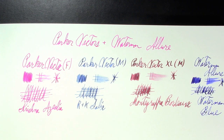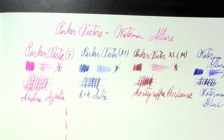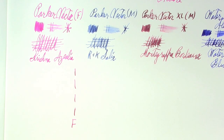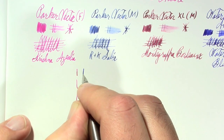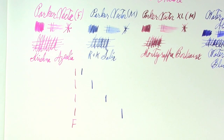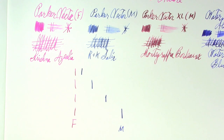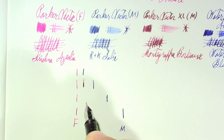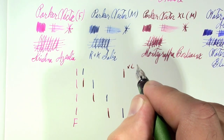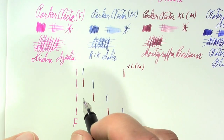Mini Pierre Gustafson test. And since I don't know for certain which Waterman cartridge I put in it, we'll just call it Waterman blue. So to compare the lines — here's the fine, compared to the medium, then the XL, and finally the Allure.